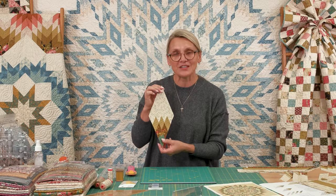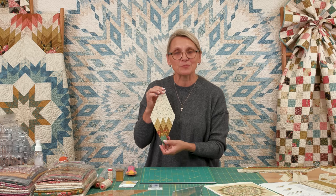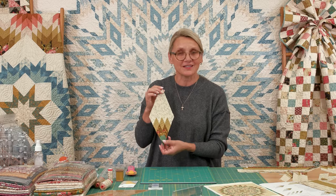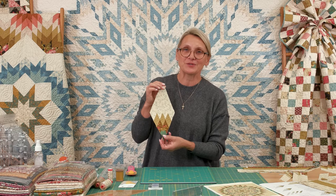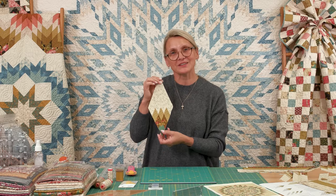I hope you enjoyed this video. For any tips or help, visit our website at Laundry Basket Quilts and visit our blog. We're so thankful that you're quilting along with us and creating a beautiful quilt. Happy quilting!